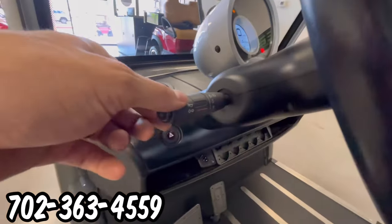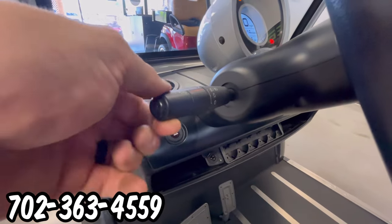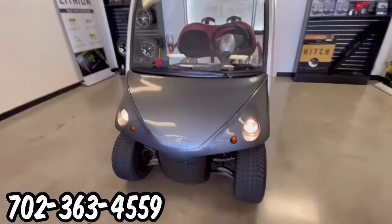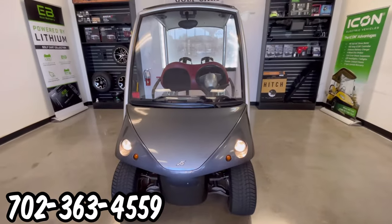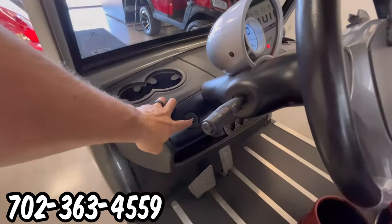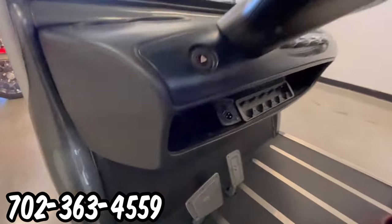On the steering column at the end, it has the lights and the horn buttons. We have a solid front tempered glass windshield in the front. This cart does have a roll cage system. We also have emergency hazard lights on the dash.